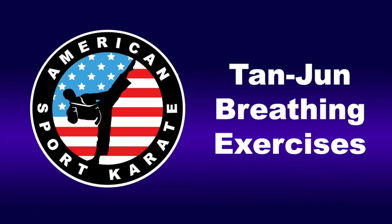Deep breath in, 2, 3, 4. Hold, 2, 3, 4, 5, 6, 7, 8, 9, 10, 11.